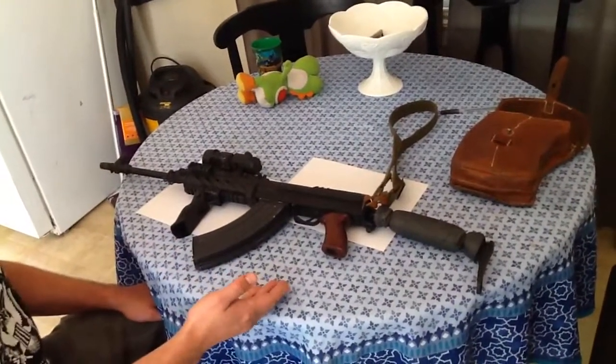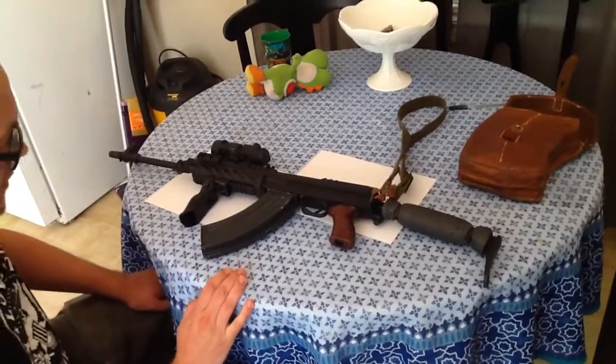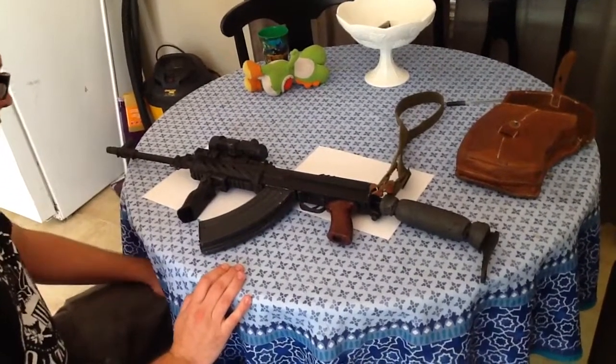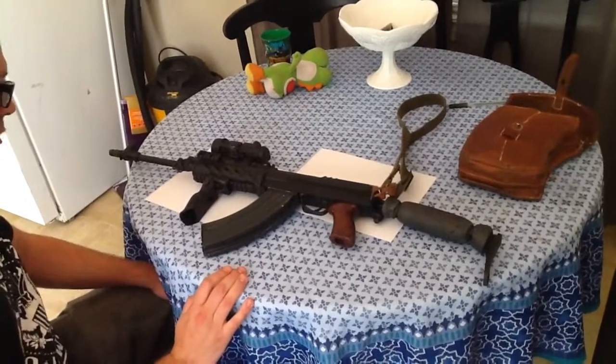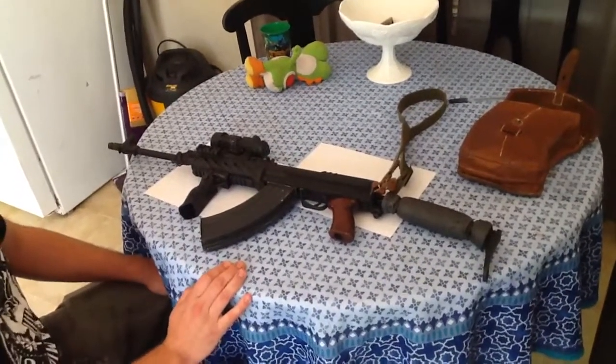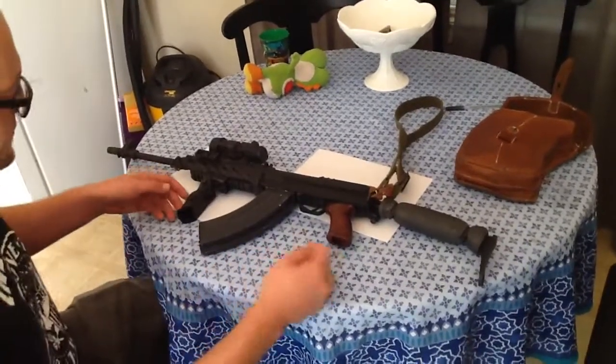The VZ2008 Sporter, made by Century Arms out of Vermont, is a semi-automatic only Sporter replica of the Czechoslovakian VZ-58, named because of its release in 1958.